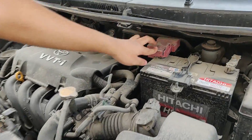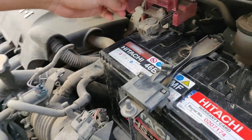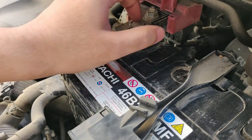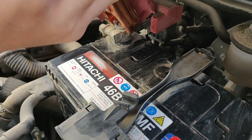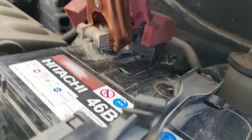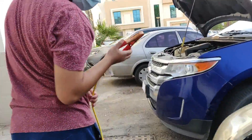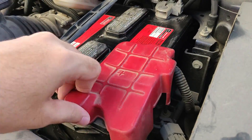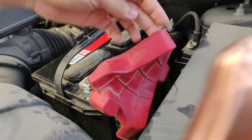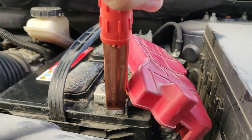First step: attach the red cable to the positive side of the dead battery, which is generally colored red. This is a good connection. Second step: attach the other end to the positive side of the good battery, which is generally exposed and uncovered like this.